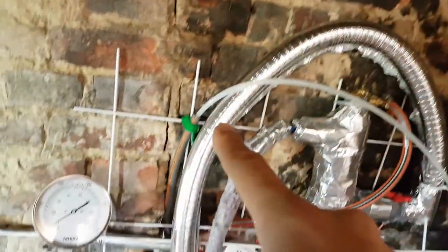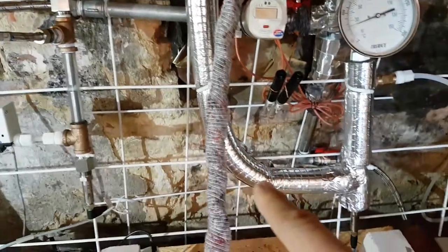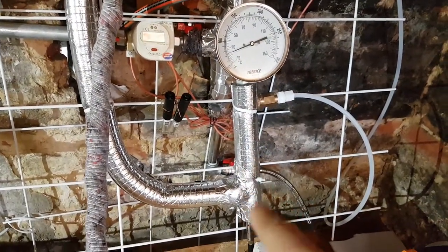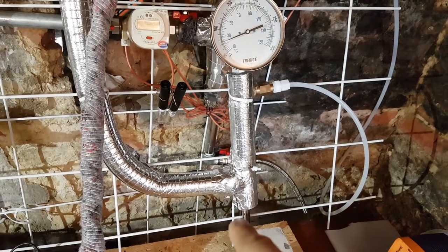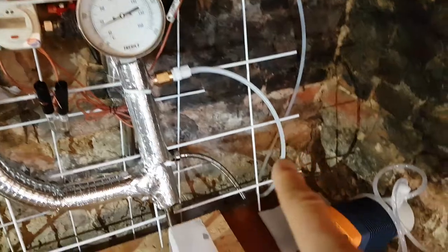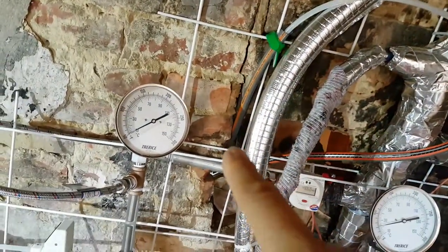It comes out there, around there, and into the second temperature sensor of the calorimetry system, and then out and up into our drain, which goes out through the back of the building.